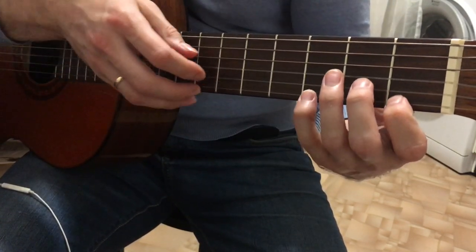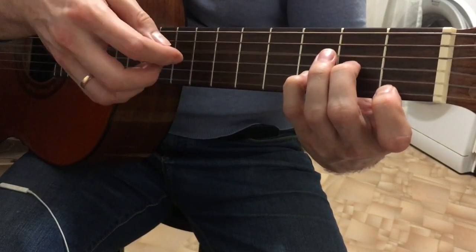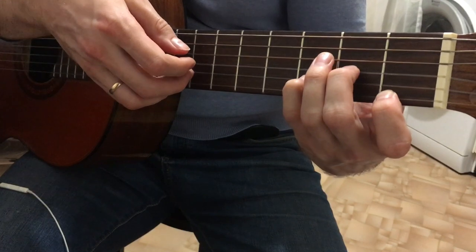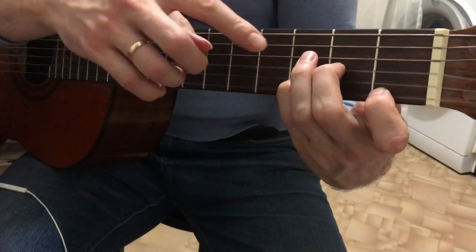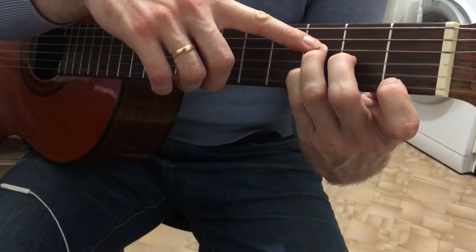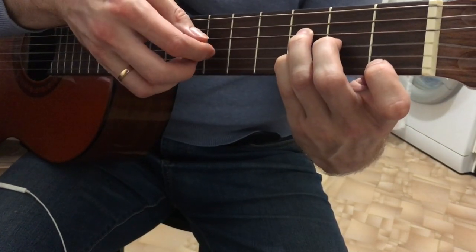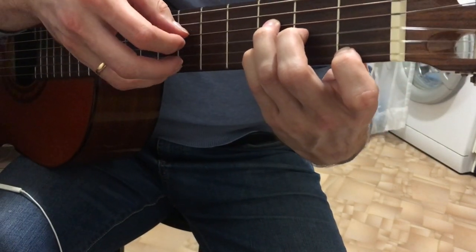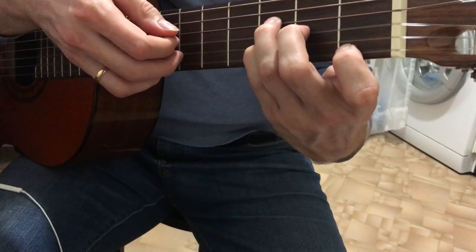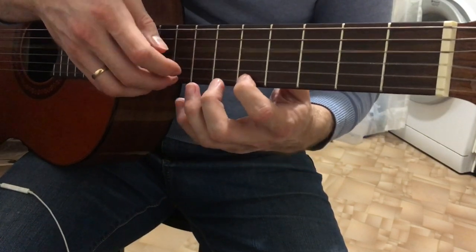Then go to the Dm chord, moving the index finger to the 1st fret. With the 4th bass, pluck the 1st string, then 4th, 3rd, 2nd. Then additionally take the F bass — that's Dm with F bass. Play 4th, 1st, then 4th, 1st, then 3rd, 2nd. Then the index finger goes back to the 5th fret, play 4th bass — same pattern.